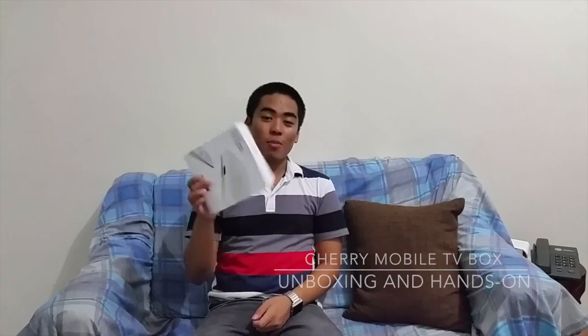Hey guys, I'm JeromeManCheta.com and this is not a phone or a tablet — this is the Cherry Mobile TV box. It's a TV box, basically. It's powered by Android 4.2 and will be available very soon for 3,999 pesos.